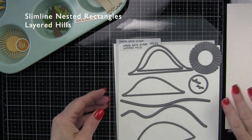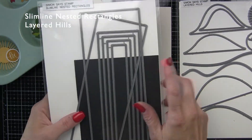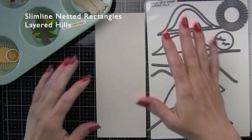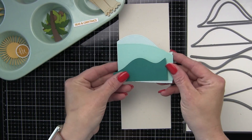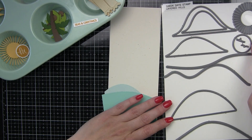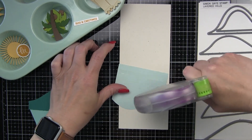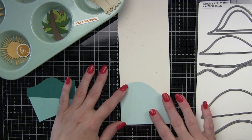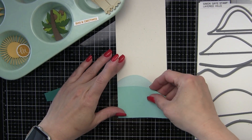This is my background — I die cut it from a slimline rectangle from speckled eggshell cardstock from Lawn Fawn. The whole card was designed around the Simon Says Stamp Layered Hills die collection. I've kind of laid it out here to the right so I can reference it and show you exactly what I'm using from this collection. I did not use those bottom two dies, the circle, or the man or lady in the boat — the really teeny tiny image next to the bird. Everything else we're using.